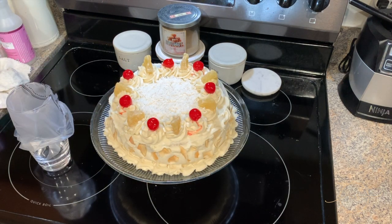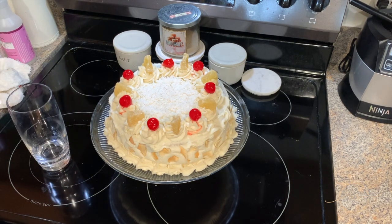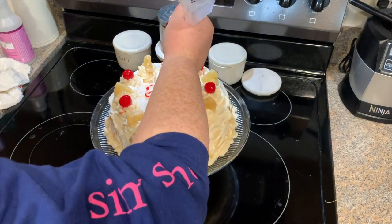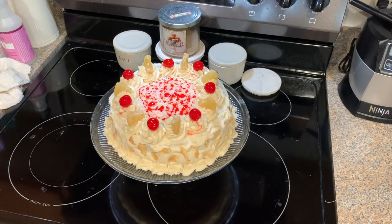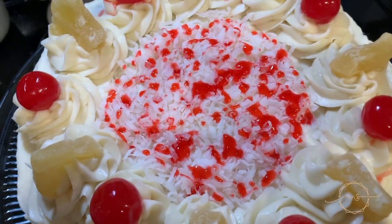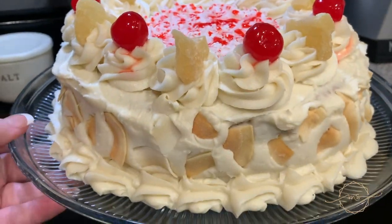I grabbed another piping bag — not necessary — and used some of my homemade cherry syrup made with maraschino cherry juice to try to write 'Happy Birthday' on top of the toasted coconut. It all just ran, so I made it decorative instead and it's really pretty. My mom said it was so good and she was so excited — you should definitely try this one.